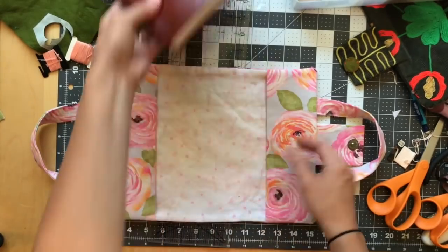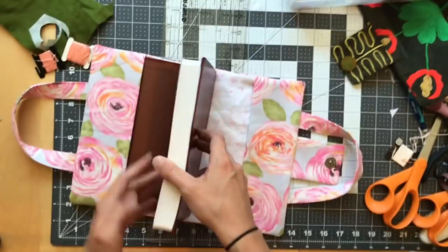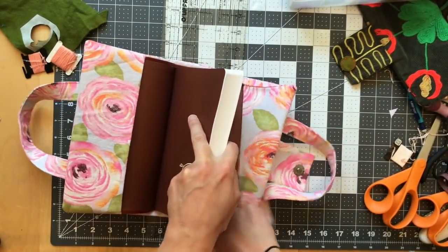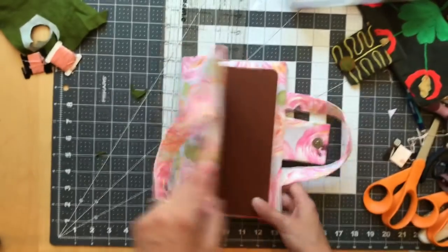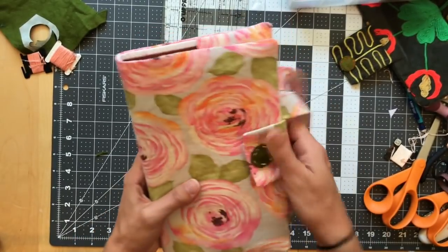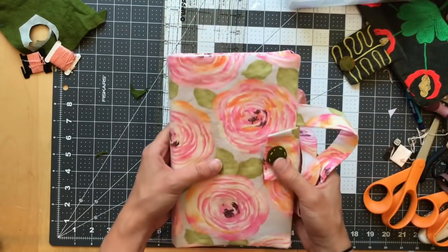All done! I'm going to go show it to Natalie in a minute. But first — if you make this or anything using any of my videos, I would love to see what you made. You can tag me on Instagram at Nikki Schreiner — I'll put that in the notes — or hashtag PinCutSew. That'd be so much fun to see your stuff. Happy sewing!